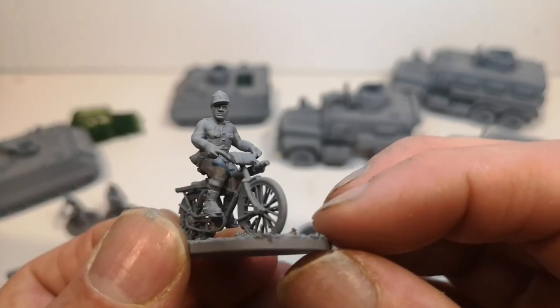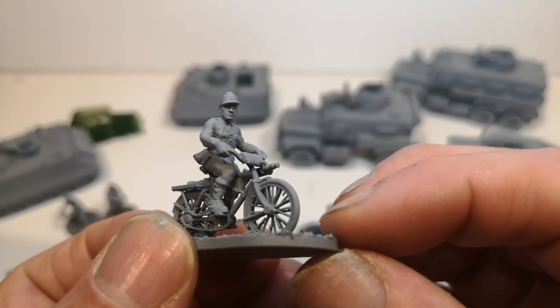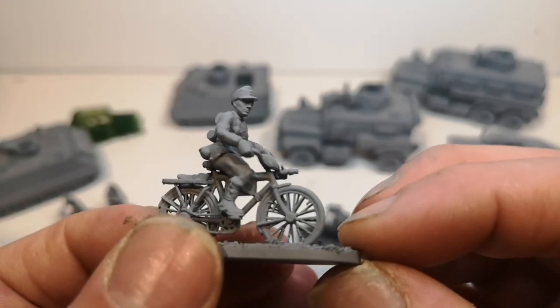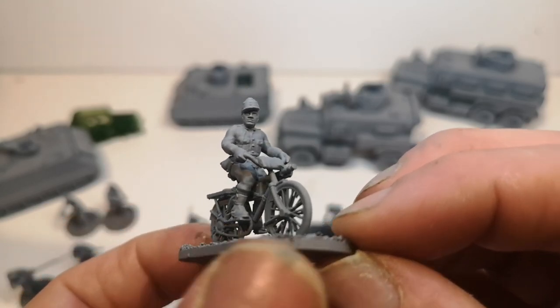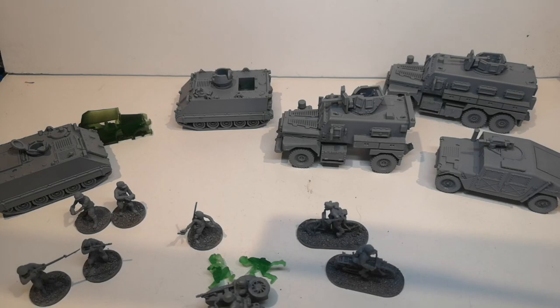I've seen some plastic commercial stuff that isn't as detailed as that. I'm not saying this is the best you'll ever get, but considering it's 3D printed, I think it's pretty good. So anyway, that's just a quick look at some of the resin stuff that I'm doing at the moment.